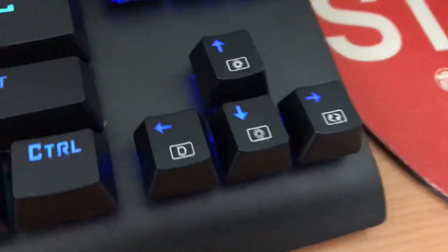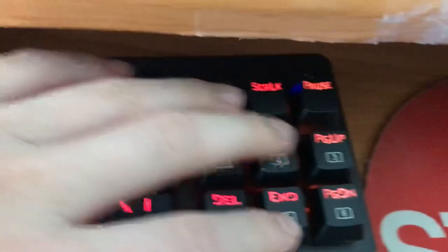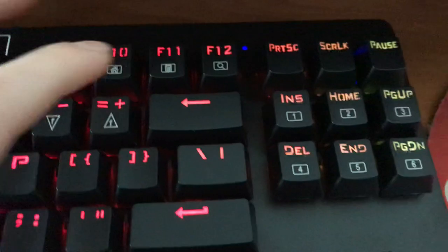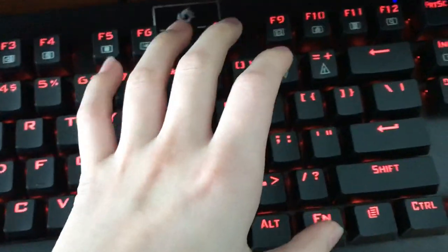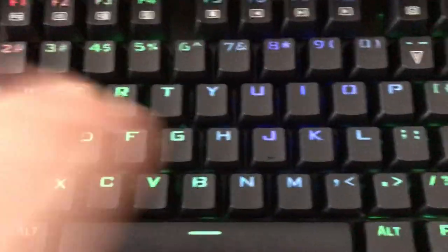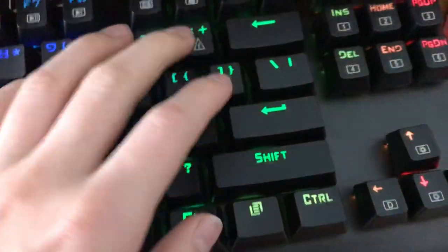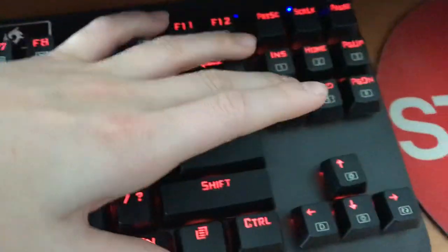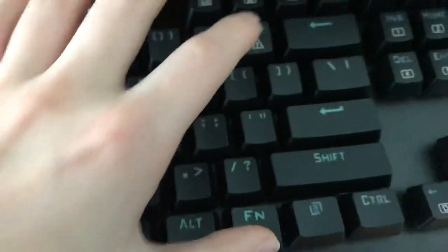There are these six switches that customize basically your color and how you want to play with it. So this first one — it's pretty cool, just like breathing. It's basically a breathing mode. Got some other colors — red colors.